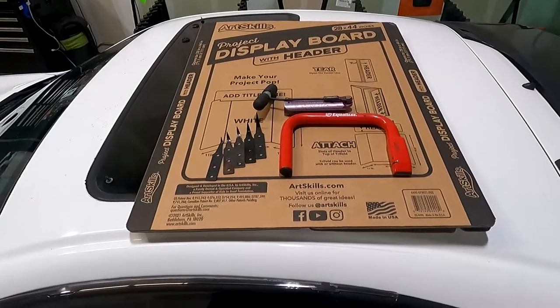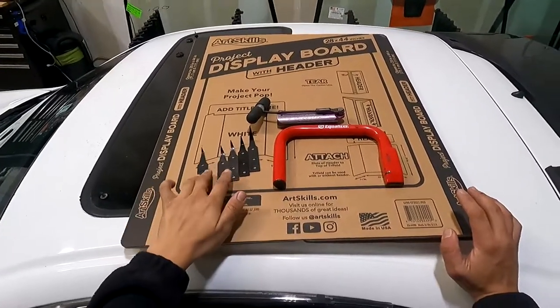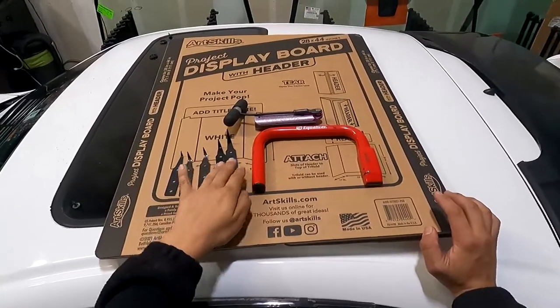What's going on guys, it's Jose with Jay's Mobile Auto Glass. Today we're going to be talking about how to cold knife a windshield out and what techniques to use when cold knifing.